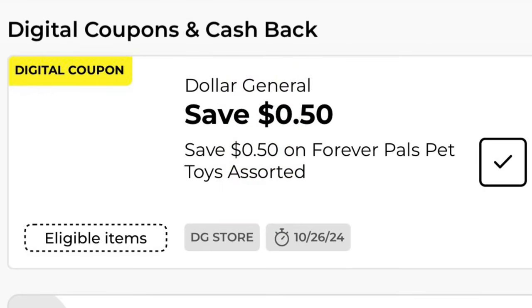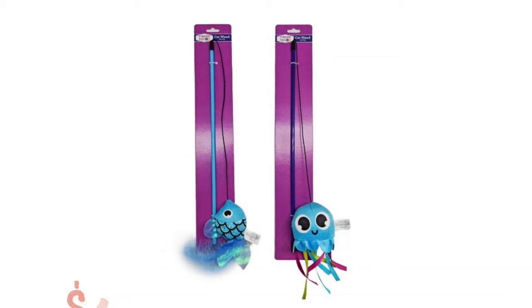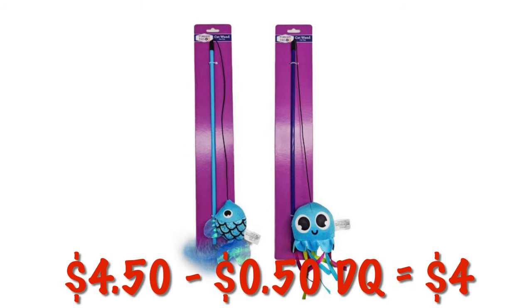We've got $0.50 off our Forever Pals pet toys. This attaches to the cat and dog toys that are $4.50, and after the digital, we will pay $4.00.